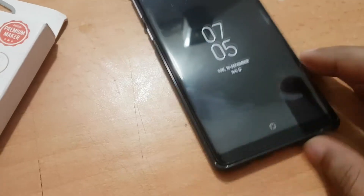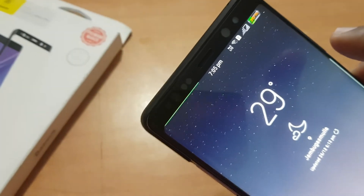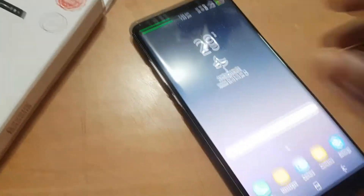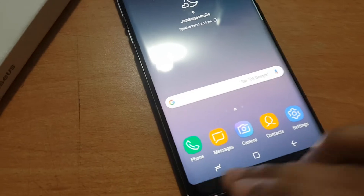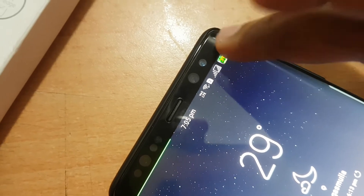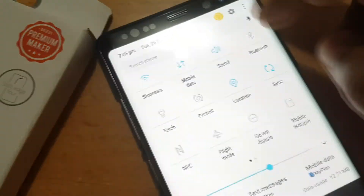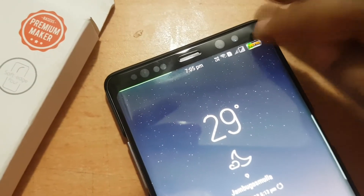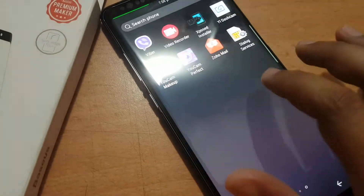This is my Note 8 with the case, and I'm going to apply it now. I have already applied it to the Note 8. There is no problem with touch response in the middle area without glue, but there are some problems on the edges. Because I have installed a custom ROM on the Note 8, I can configure some options on the edges like turning off the screen, but it is not working at the moment. I have a really hard time with the edges - this tempered glass has some edge coverage that may cover some of the edges on the original screen.